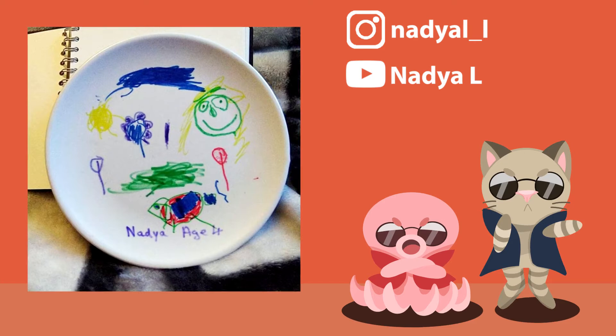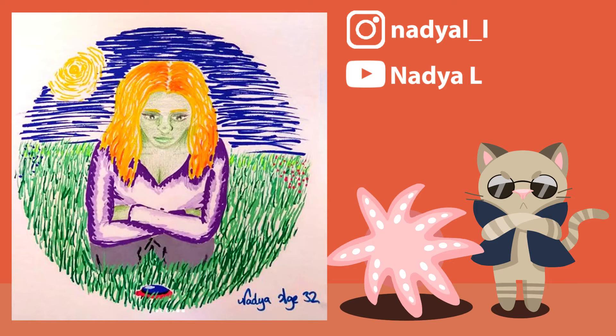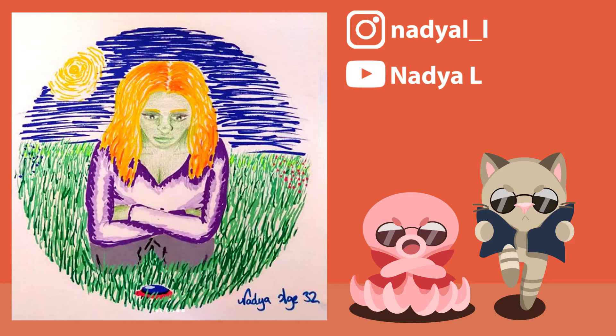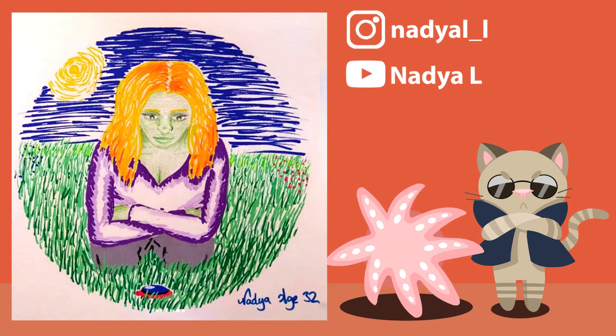Nadia has to be the biggest age difference of anyone who took part — no contest. But I think that's what makes it so special, because Nadia took what must have been one of her first finished drawings from when she was just four years old and reinterpreted it with what she saw it to be as an adult. The results are just perfect. Using markers just like the initial piece is a really good way of showing how her skills have developed over time, and by framing it in that same circular shape you can really see the connection between the two pieces. I think it's a great take on the prompt.